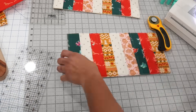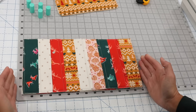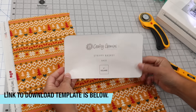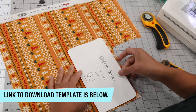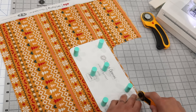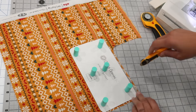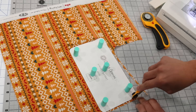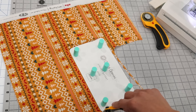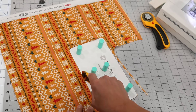Once trimmed, grab your rulers and double-check that each panel still measures seven inches by fourteen. Make sure you've downloaded the PDF template and that you're printing it at one hundred percent scale. The one-inch square I included should measure exactly one inch by one inch, so you'll know it printed at the correct size to complete this project.